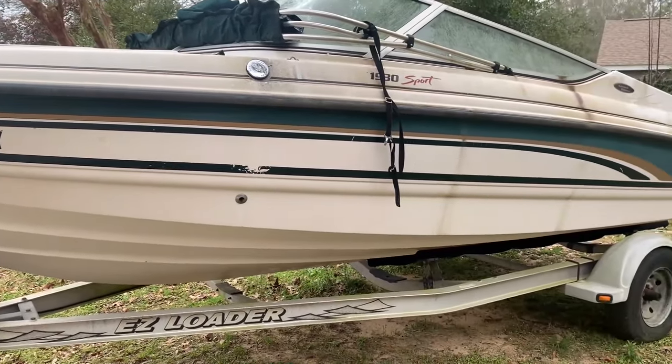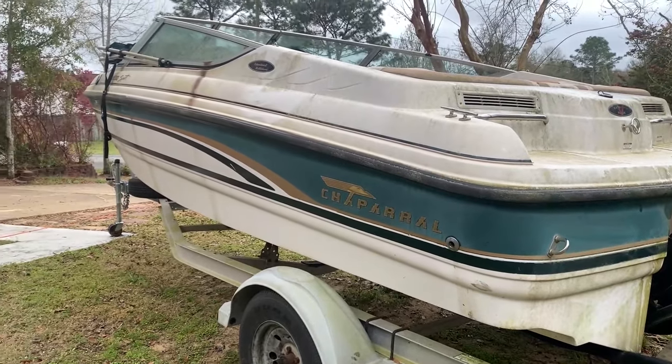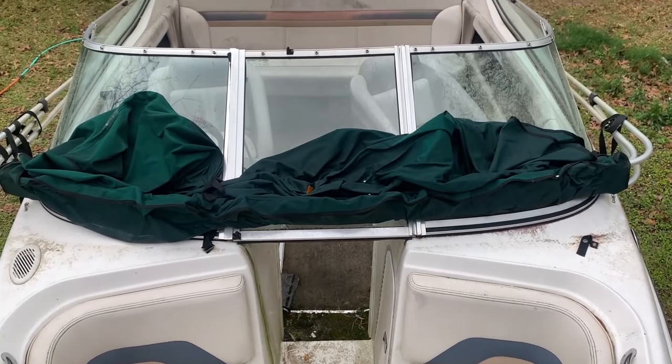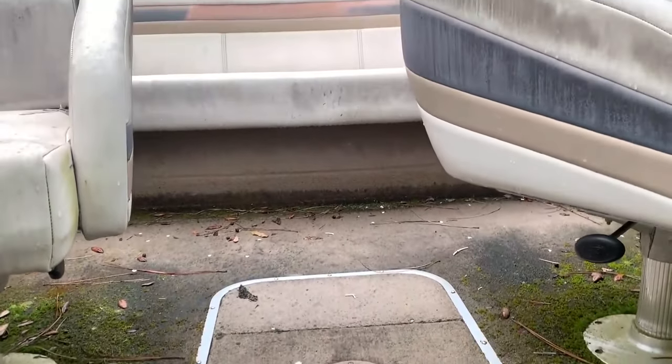If you missed episode 1, we ripped the carpet out, cleaned the seats up, and gave you guys a rundown of the whole boat. We're going to see what we can do to make this boat stand out and look good. It shouldn't take too much. Stick around to the very end and let me know what you guys think.